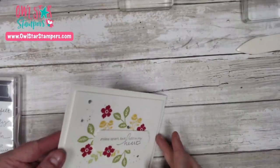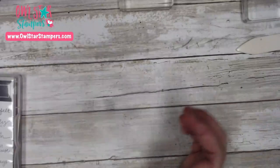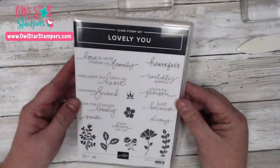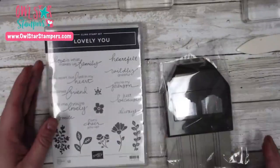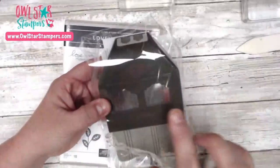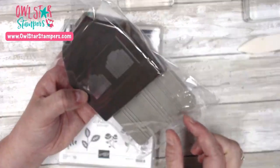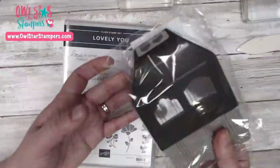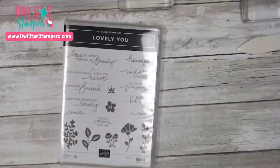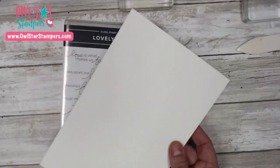Here is the card we're going to be making today, and wouldn't this be so beautiful in so many different color schemes. You're going to need the Lovely You stamp set — it comes in a bundle, and you can get this punch which creates two different types of labels in several different sizes. The biggest is one inch and they just get smaller from there. This is what the punch looks like.